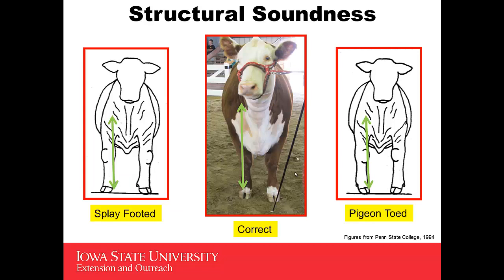Structural soundness can also be evaluated from the front. If you look at this picture of the correct heifer, you'd like to be able to draw a plumb line that's perpendicular to the ground from the point of her shoulder, intersecting down through her knee and down to her hoof. Both hooves should be pointing straight forward. Contrast this with the splay-footed heifer on the left versus the pigeon-toed heifer on the right — neither one represents a desirable condition.